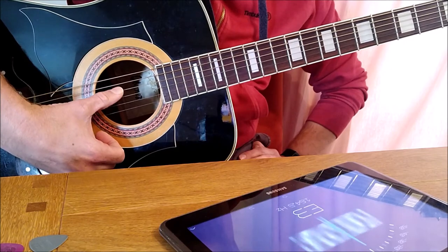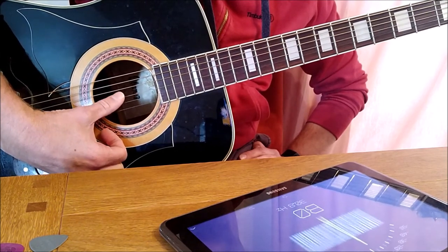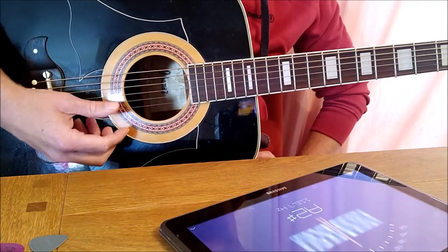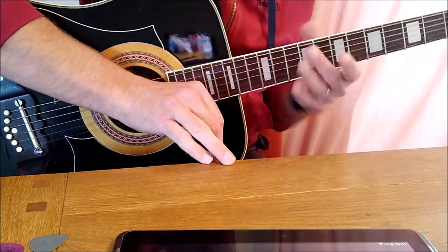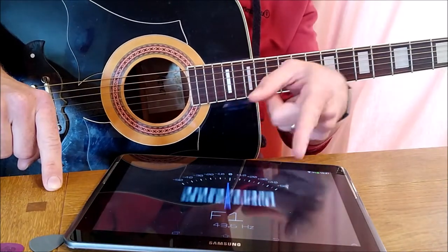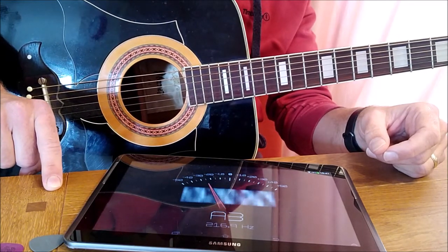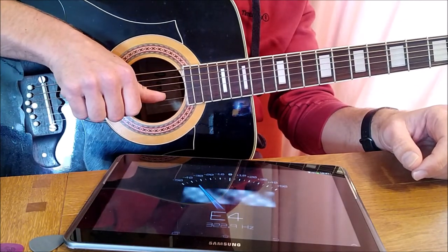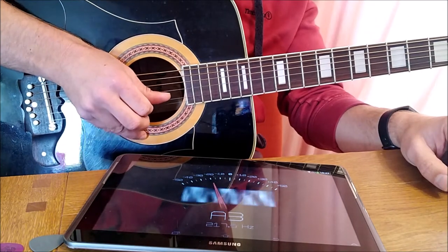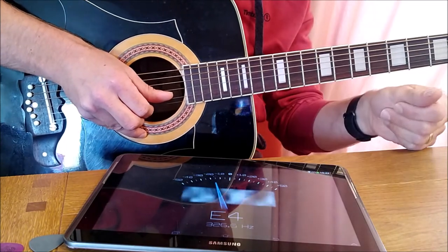So it's E B G D A E. There are a couple of rhymes to remember that — one of my favorites is 'Easter Bunny Gets Drunk At Easter,' and going the other way: 'Eddie Ate Dynamite Good Bye Eddie.' Now, all tuners work the same: they have a needle that points in the direction of the string's tuning and will tell you the note you're playing. When the needle is in the middle, it's in tune.